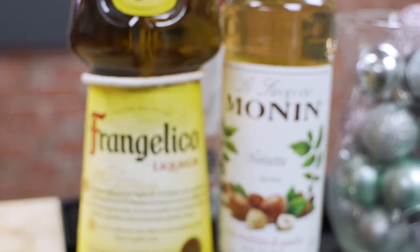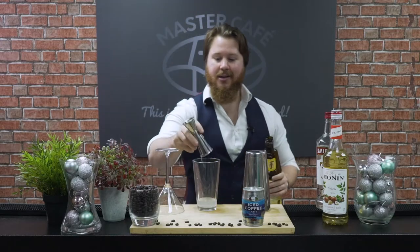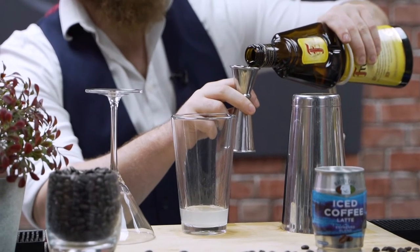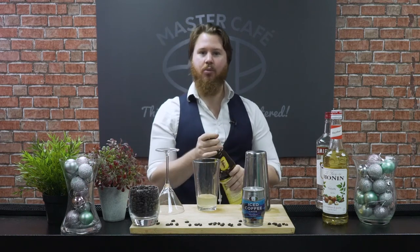Next step is to add in our liqueur. Now traditionally espresso martinis use a coffee liqueur, but today I'm gonna use a hazelnut liqueur. The hazelnut liqueur will enhance the beautiful flavors of nuts which you'll find within the Mascafe latte. So it's really gonna bring those to the forefront and lift that to the surface, creating a really wonderful mouthfeel.